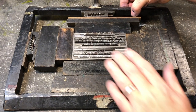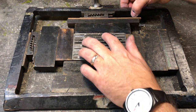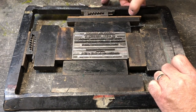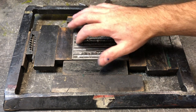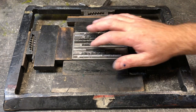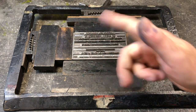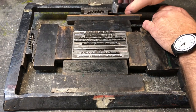Once you think everything is tight enough, you can very carefully lift it off of the imposing stone — just a centimeter or two — and pushing down with your fingers, test to see if the type is moving. If the type is moving, you're going to need to lay the frame back down, loosen it, and then adjust. The reason we don't do this off the table is because if the type is loose and falls through, it's a real mess.